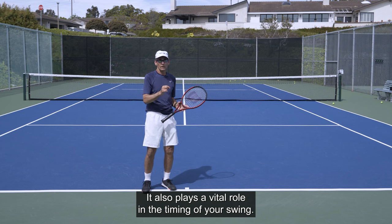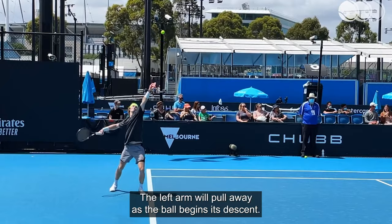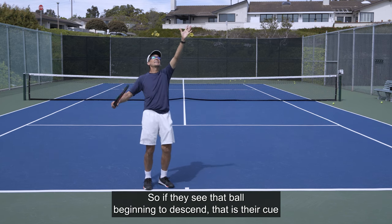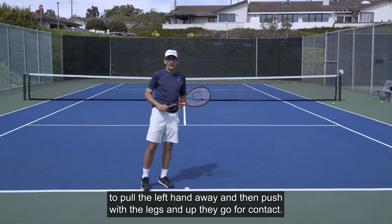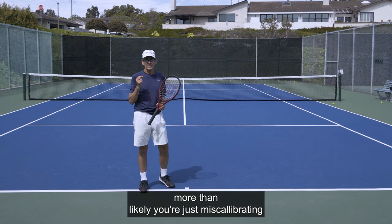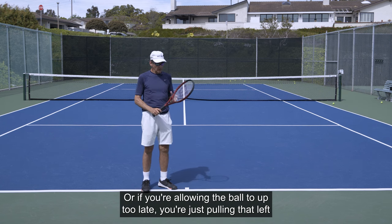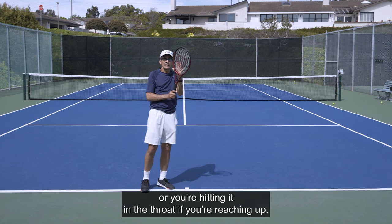The left arm plays a vital role in the timing of your swing. For most servers — and you'll see this amongst pros — the left arm will pull away as the ball begins its descent. Most pros are tossing the ball about 24 to 30 inches above the contact point. When they see the ball beginning to descend, that is their cue to pull the left hand away, push with the legs, and up they go for contact — that is the timing mechanism. If you're mistiming your serve, you're likely miscalibrating what you're doing with the left hand, pulling it too early causing a hitch, or too late causing you to hit the ball low.